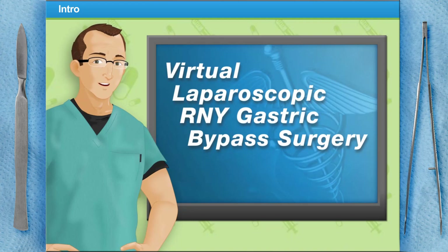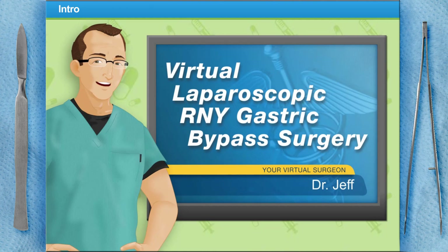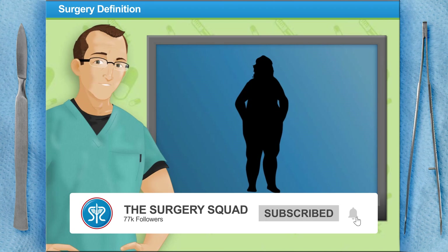Welcome to Surgery Squad's virtual laparoscopic RNY gastric bypass surgery. I'm Dr. Jeff and I'll be your guide for this procedure. Are you ready? Let's scrub in.